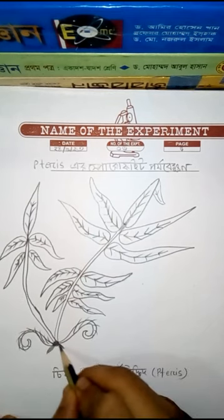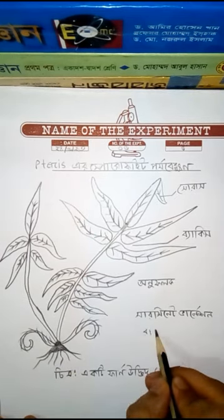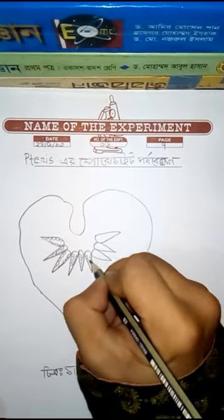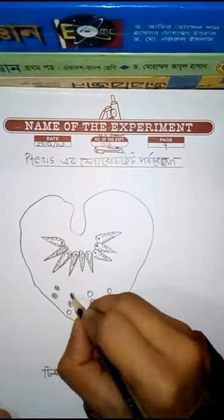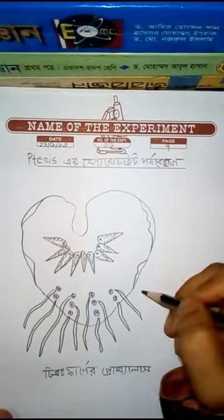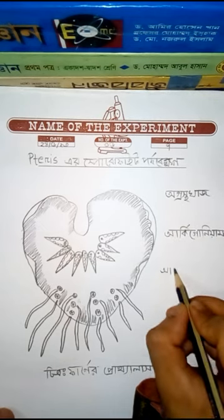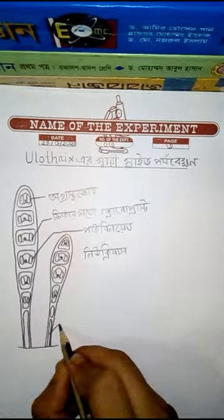It has different interesting parts like circinate vernation, roots, sori, and others. We're going to check out its sporophyte — this is an important practical for us. This is a fern's prothallus; I'm using a 6B pencil to draw it because this pencil draws well. Lastly, this is the wet mount slide.